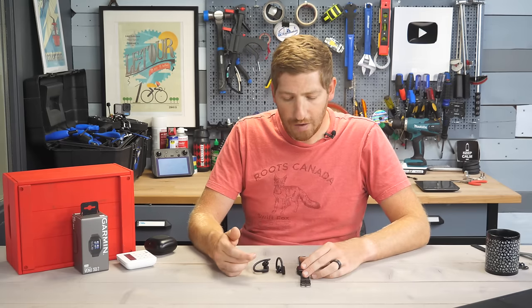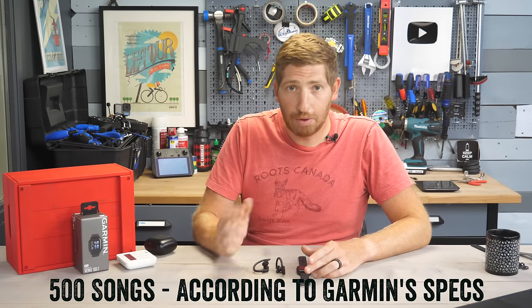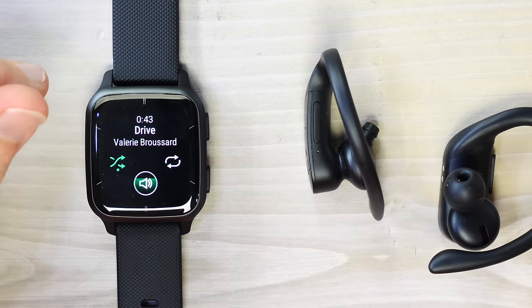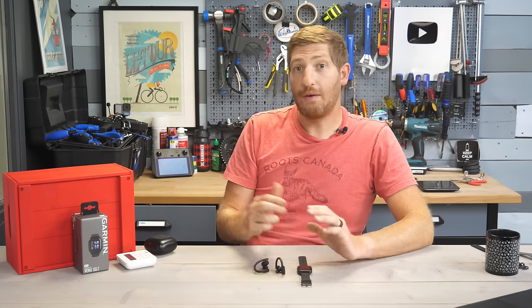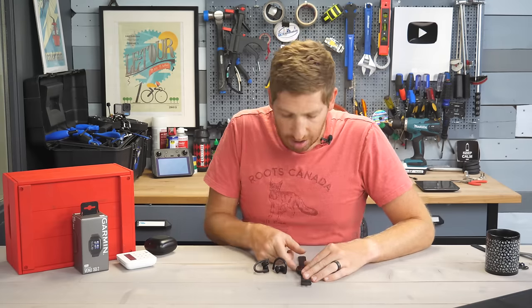The watch automatically updates music every time you plug it into a power outlet — so if you have a changing playlist like a weekly top hits playlist, it'll connect to Wi-Fi and download the latest tracks automatically. You do need to check in with Spotify or Amazon Music every 30 days to validate your subscription, but otherwise music is ready to go for your runs.